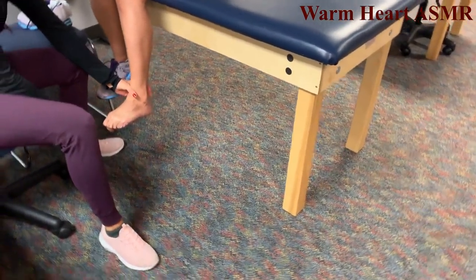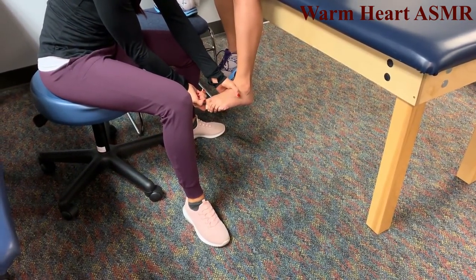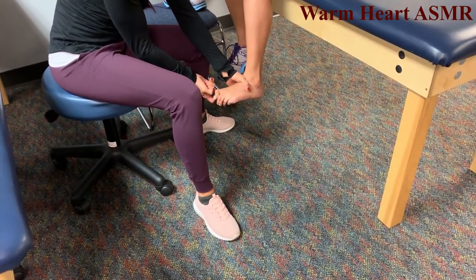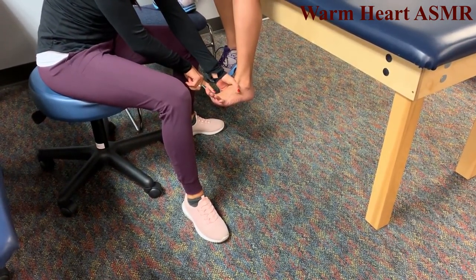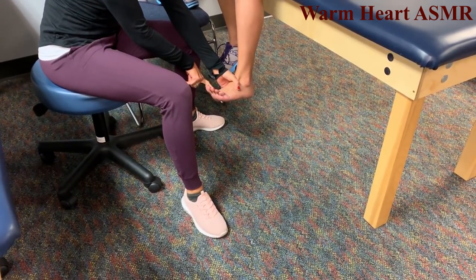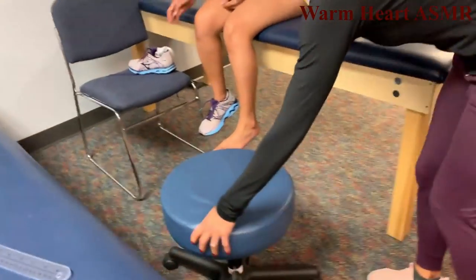Toe plantarflexion — point down to the ground, hold, don't let me move you, that's a 5. Toe dorsiflexion — point up to the ceiling, hold, don't let me move you, that's a 5. You can put your sock and shoe back on.